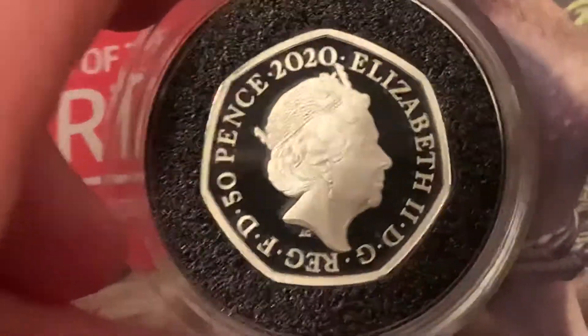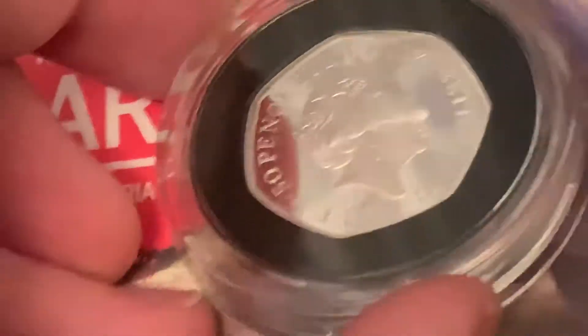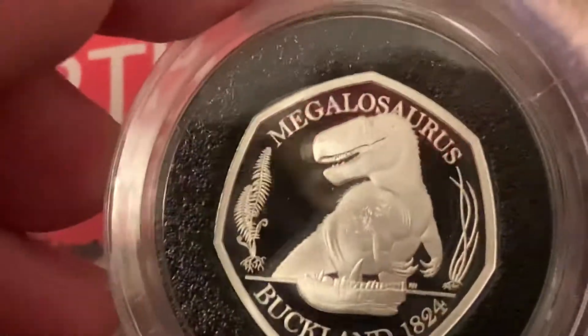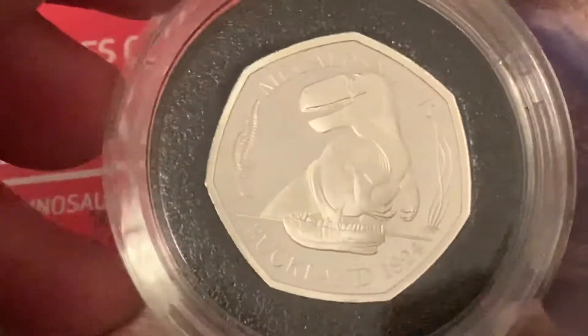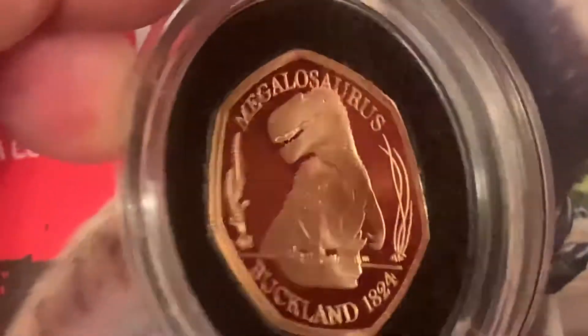I always get a little bit of dust on these. That's the problem — it's hard to show them well. I think just giving the angles of everything. Maybe do the same with the gold here again. This is a three times magnification.